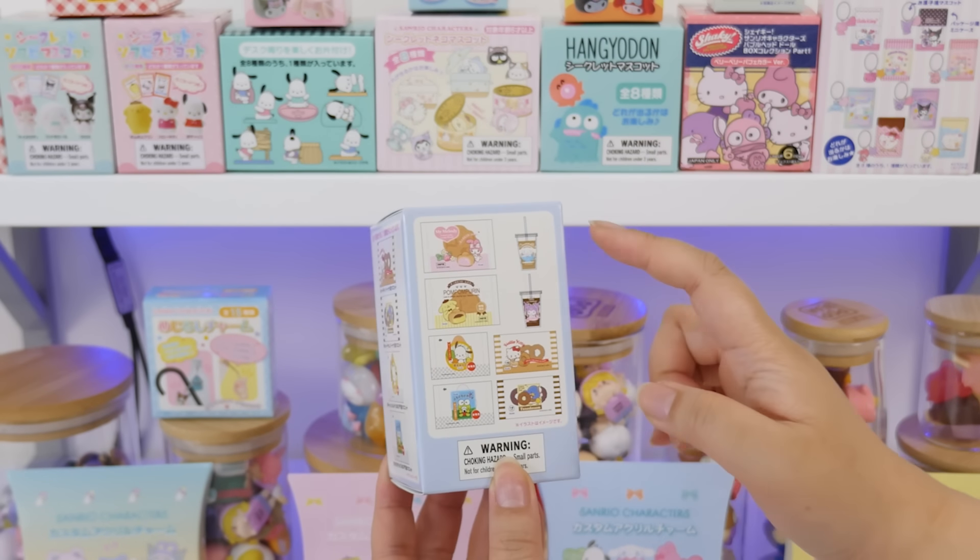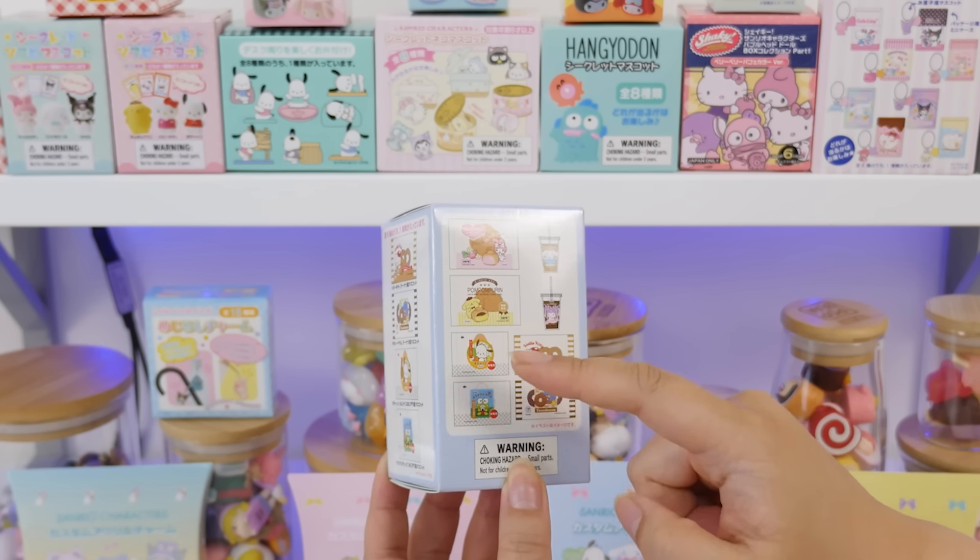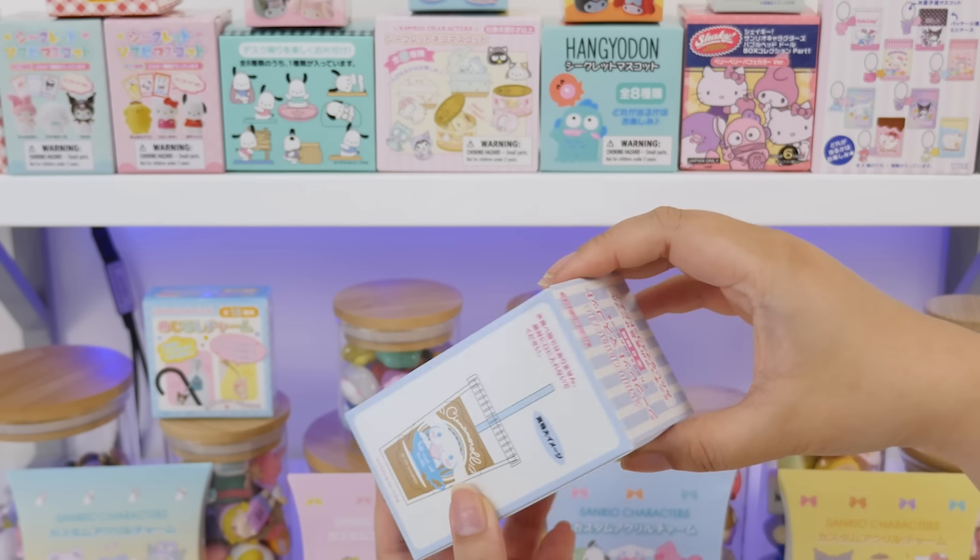There are eight different designs — some drinks, some cream puffs, some donuts, and onigiri rice balls. That's fun.